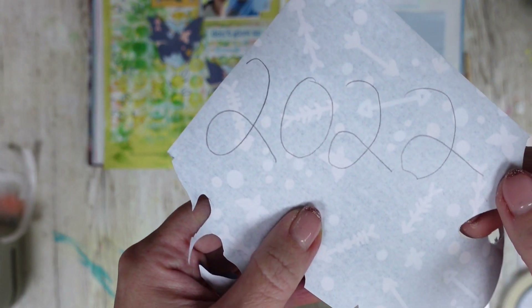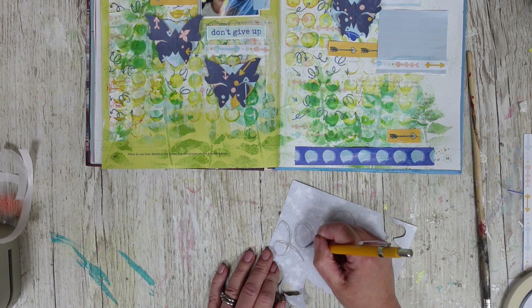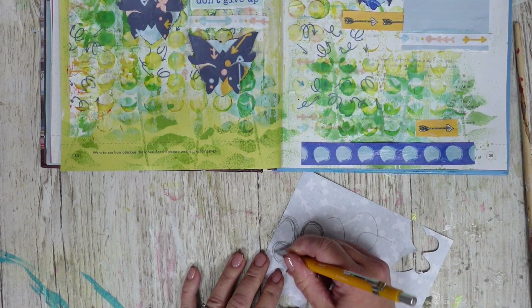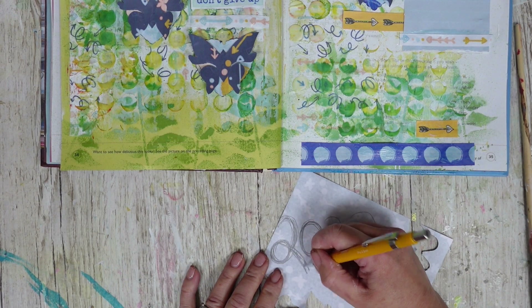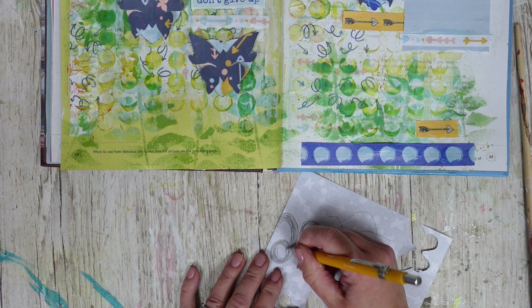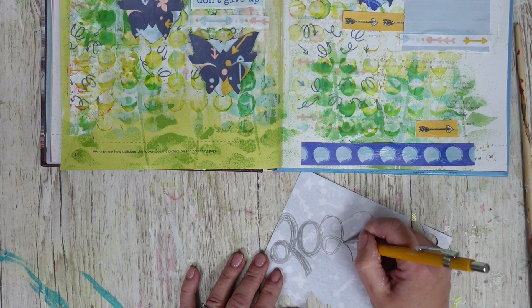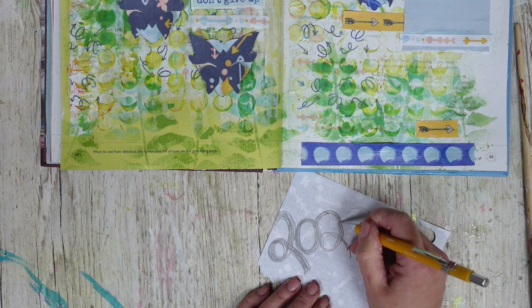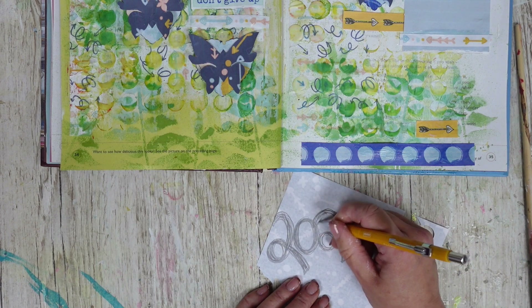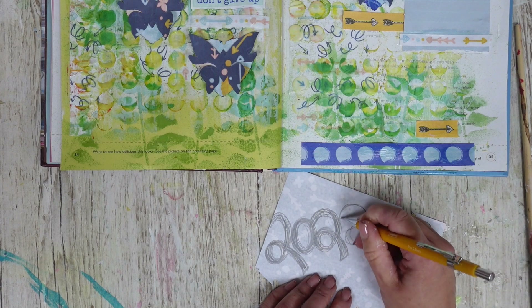I'm just going to keep expanding on it and going over and making the letters larger and larger. This is such a fun way to make titles — you really kind of exaggerate them and then what I will end up doing is cutting them out. The more you add to it the more they link up and you can then cut them out. This is so fun to do. Again if you've got a fancy cutter you can do that, but sometimes it's also nice to do things yourself as well.